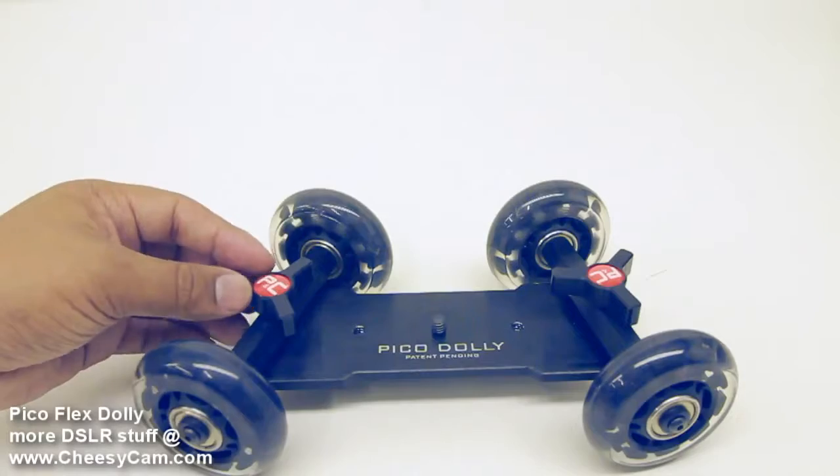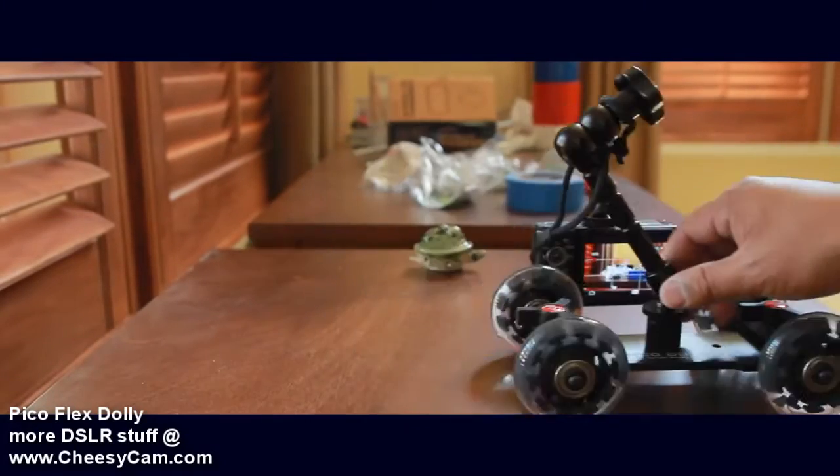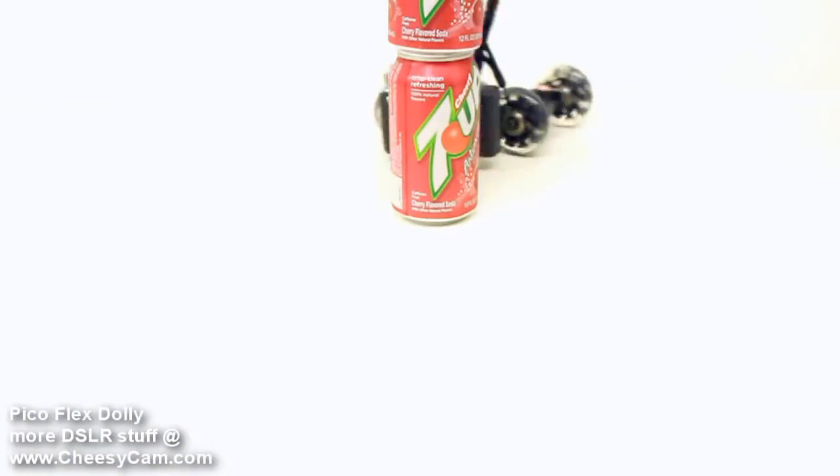But really it's designed to just have a lot of fun with friction arms and position small cameras in a variety of ways — something like the Sony HX9 or all the new Sony NEX or Panasonic cameras or the Olympus EP3.